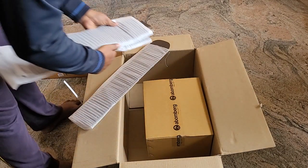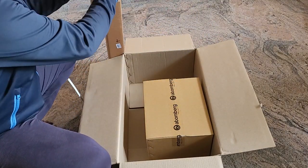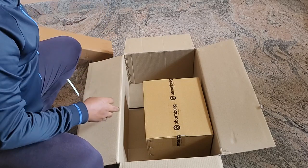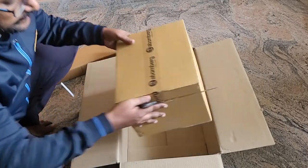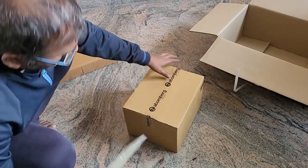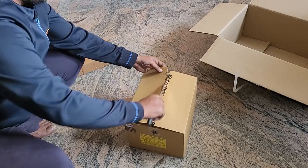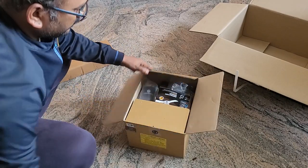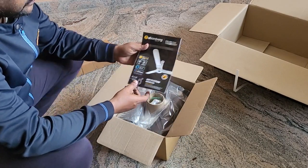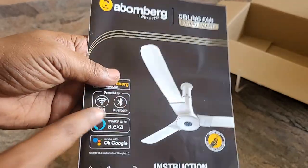This is the one I ordered. I received the same color — no problem with the color. Let me take it out. Okay, here you have the user manual. You can see this has Wi-Fi, Bluetooth, and Alexa.